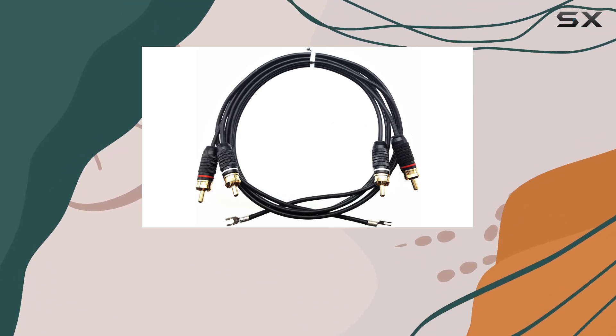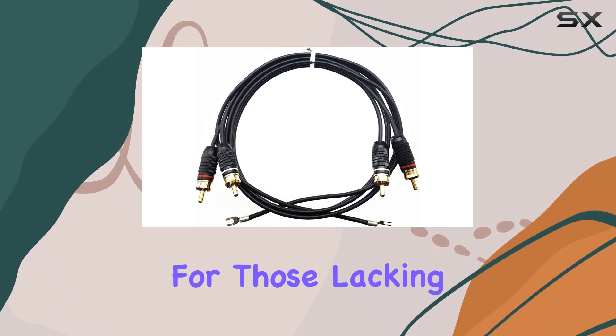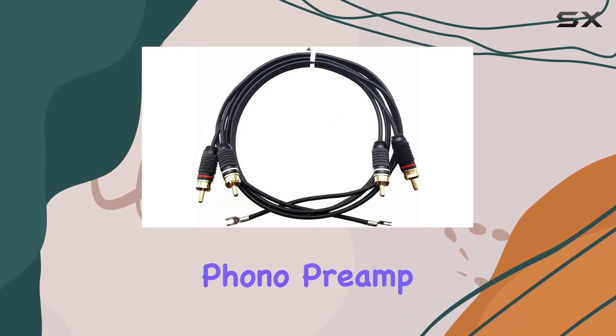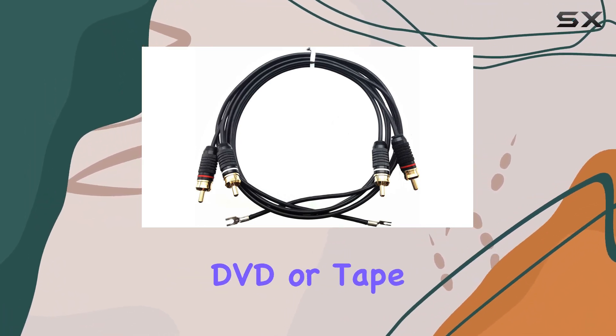It's crucial to note that turntables, operating with a magnetic cartridge and stylus, deliver a low signal level requiring a phono level input on audio equipment. For those lacking a phono input, the American Recorder VDC-141 phono preamp becomes the perfect companion, facilitating connections to any line-level input like CD, DVD, or tape.